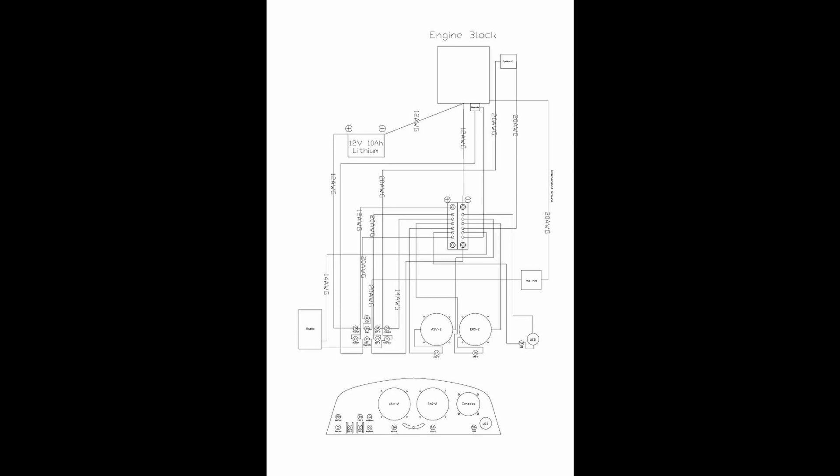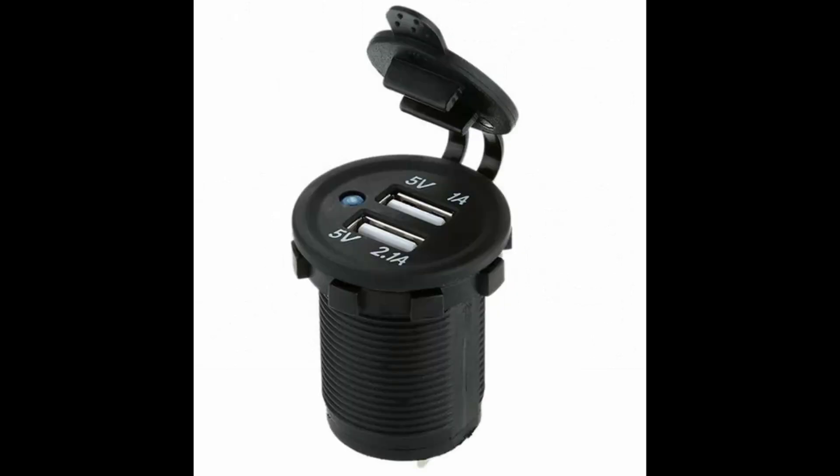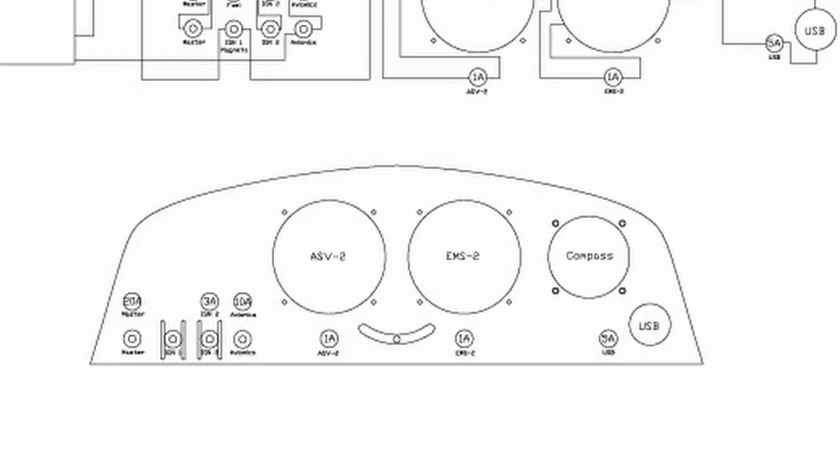At the bottom of the diagram you can see my instrument panel as planned. The ASV2 is on the left, the EMS2 is on the right, and on the far right is just a panel-mount compass. I have a USB port on the bottom right-hand side from a company called Crazed Pilot. You just never know what I might want to use - if I need to run FlightAware on my iPhone and need to plug in, I have somewhere to do that.